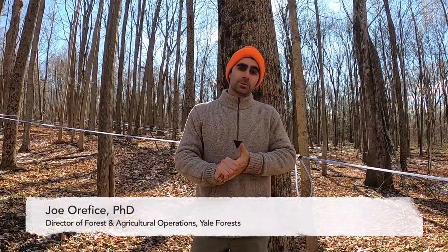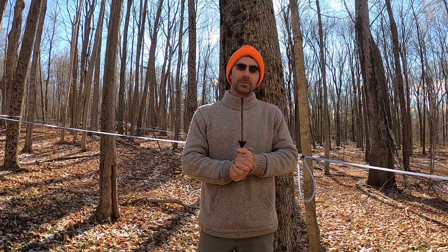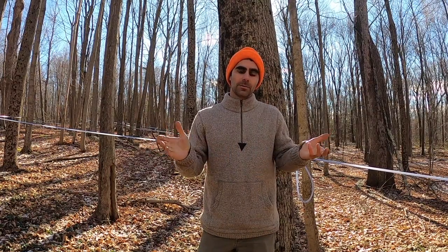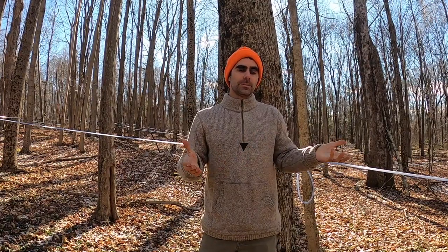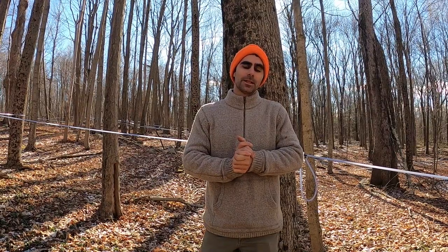My name is Joe Orefeche. I am Director of Forest and Agricultural Operations at the Forest School at the Yale School of the Environment. I'm here today at Sessions Woods Wildlife Management Area on a sugar bush leased by Rob LaMoth of LaMoth Sugar House in Burlington, Connecticut. Rob's been tapping it for quite a while and was very generous to let us come out today and film. Thanks to LaMoth Sugar House for all their support.